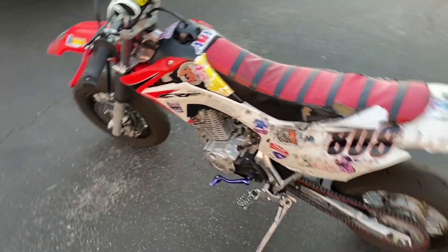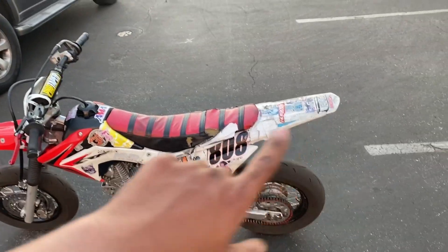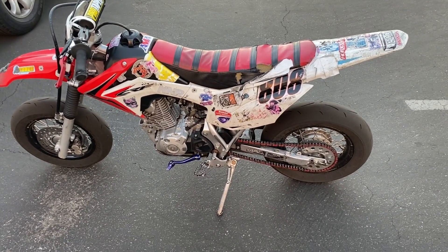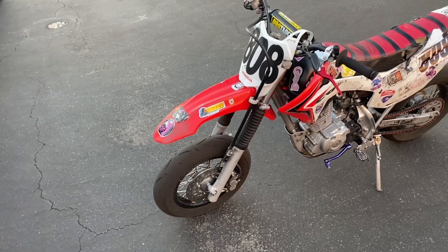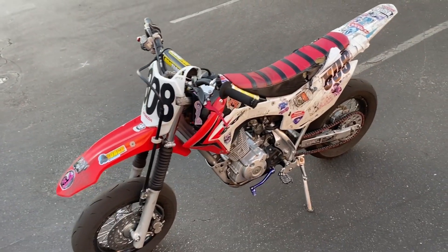Honestly besides that, the bike's pretty much stock. I just fix things as they break, make sure I change the oil, and I'm about to put a new seat cover on — I know it looks busted right now. That's really it. I figured I'd make this video for everybody that was asking how I turn this bike into what it is from stock. Hope y'all like this video.